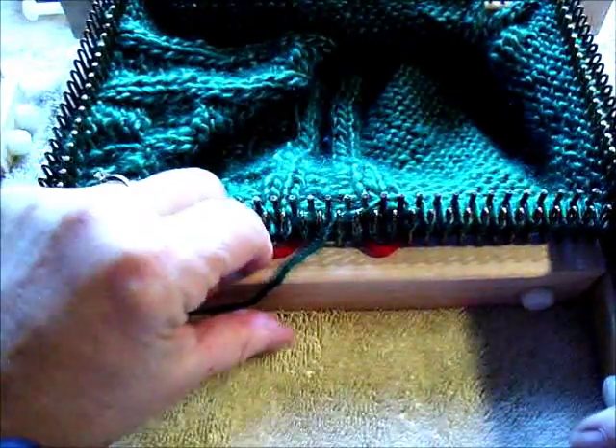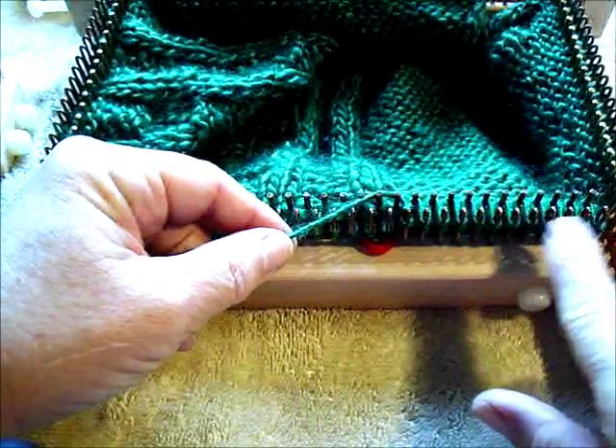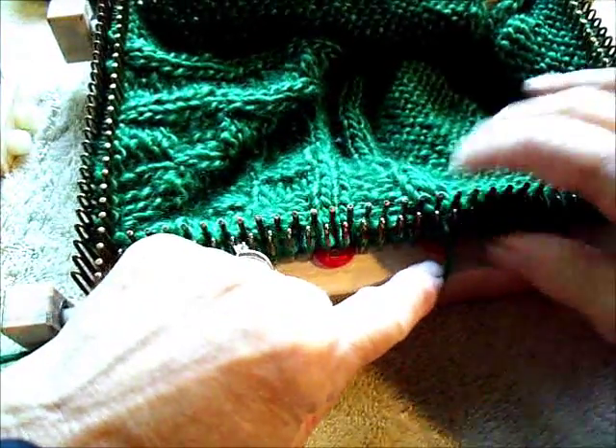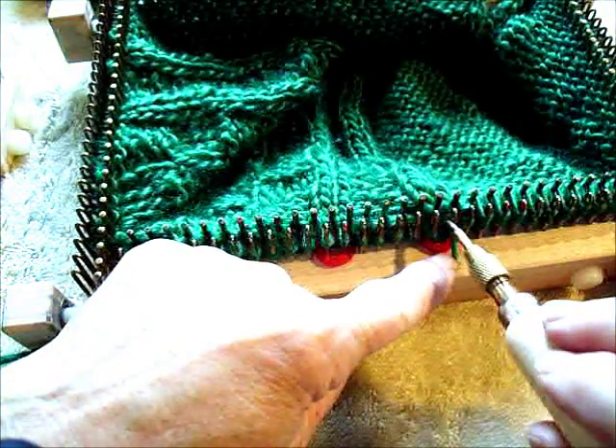Now let's do the purl stitch on the small gauge loom. I have wrapped in the U-wrap knit stitches that are leading up to my purl stitches, but I haven't knitted them all off yet. This is one standard way of doing a row that contains both knits and purls.